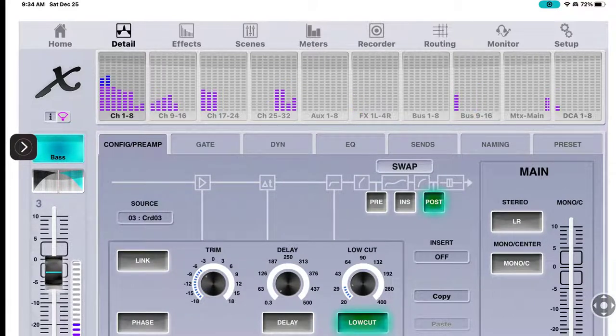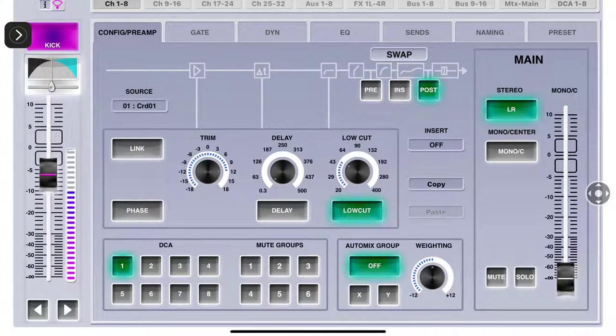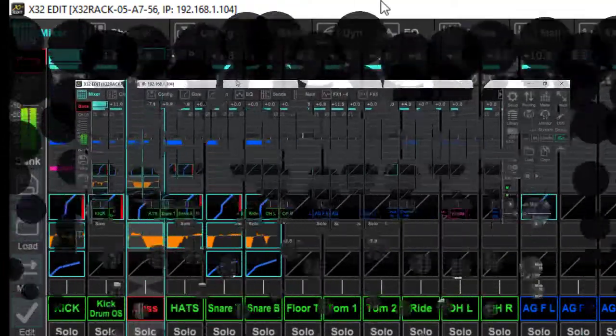In the Detail view, here is your panning control. I'll use these arrows and go back to channel one. This is your pan right here. It's very hard to see exactly where it's getting back to zero - that's one thing I don't like about this app. In X32 Edit I can see I'm at negative four on the panning, but I cannot see that distinction on the X32 Mix iPad app. I'll bring it back to zero.